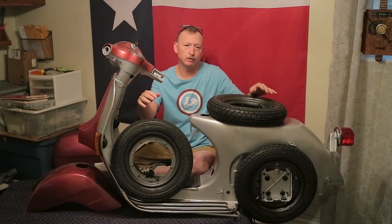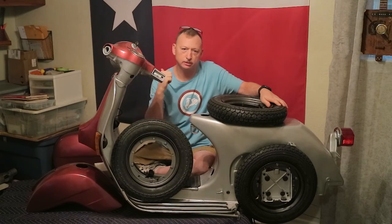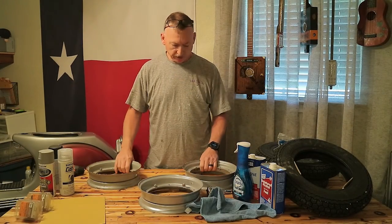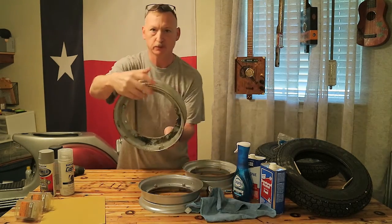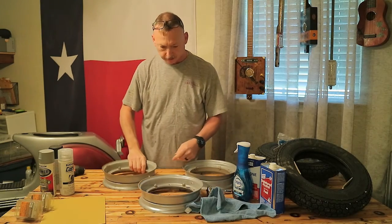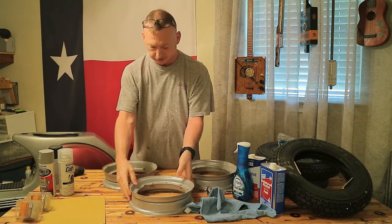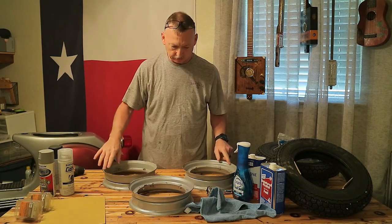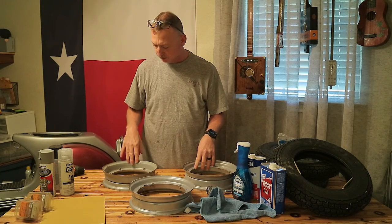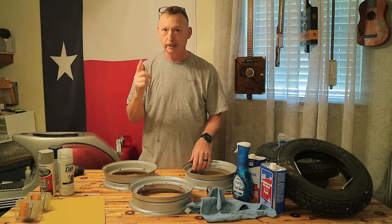If you guys haven't seen the other episodes, check those out. They'll take you basically from a bare frame to where we are right now. But in this episode, we're all about wheels and tires. Let's get started. Now we're going to get started with prepping and painting these rims for the Vespa. You can see this one is pretty filthy, so I'm going to clean these and sand down around these edges where the paint has been flaking off. We'll use fine sandpaper to scuff them up before we paint them. So we're going to head outside and do that now.